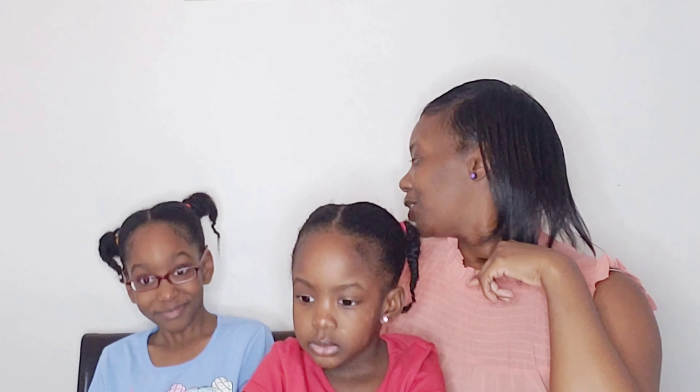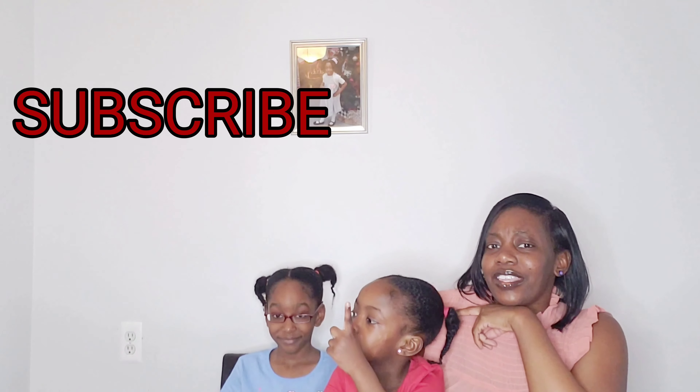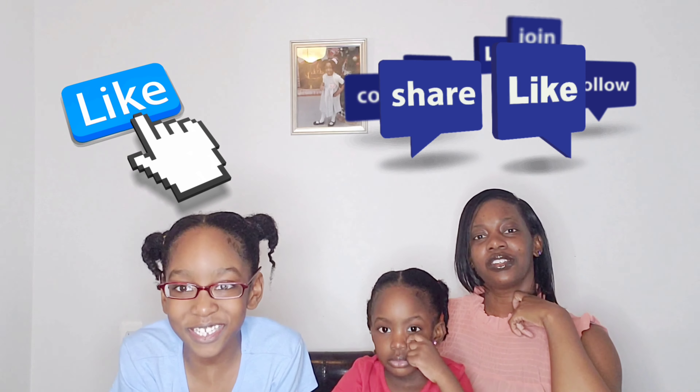Alright Pajama Squad, before we get started in this video, do us a favor — hit that subscribe button right there, hit that notification bell, hit that like button, share this video, and leave a comment down below.